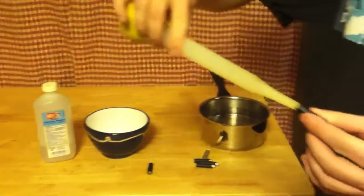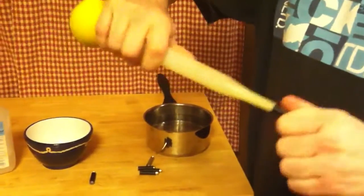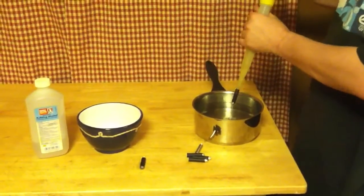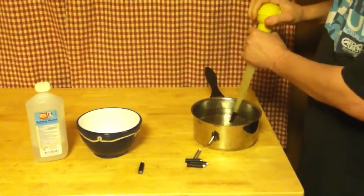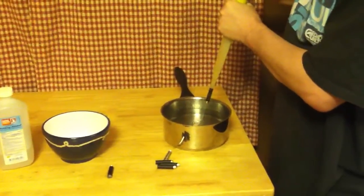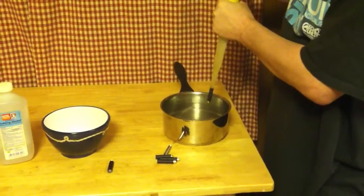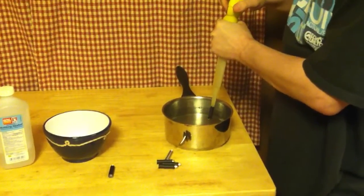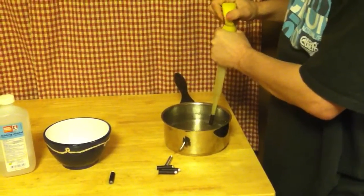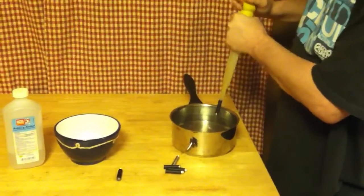First, what you do is take the turkey baster and slide it on the end of your cartomizer — it should fit pretty snug, at least the turkey baster I have. Then I just put it in the hot water about 10 or 15 times and blow the old nasty juice out. This is just regular hot tap water; I wouldn't recommend boiling it.